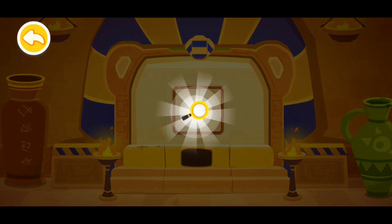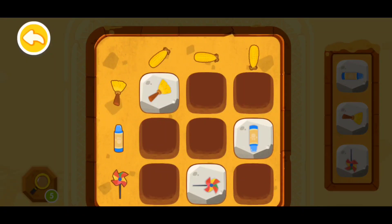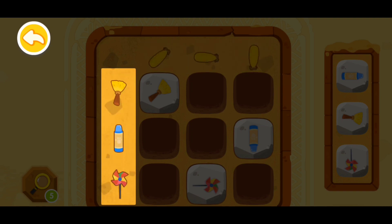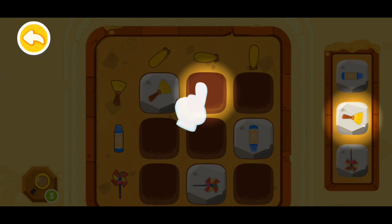Wow, you've found a magnifying glass! On the top we have three corns placed in different angles, and on the left there are a broom, a crayon, and a windmill. At this spot, place the broom with the same angle as the corn. Find the corresponding broom and put it in.